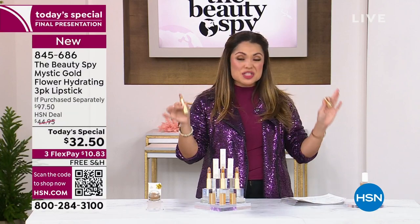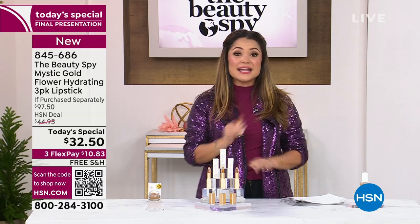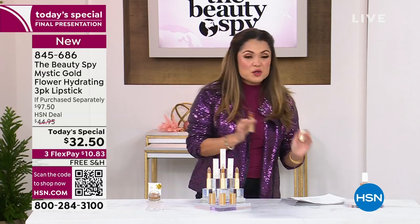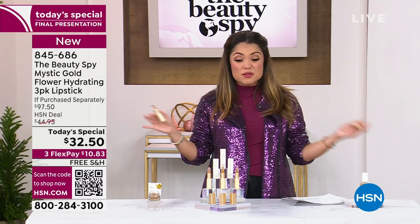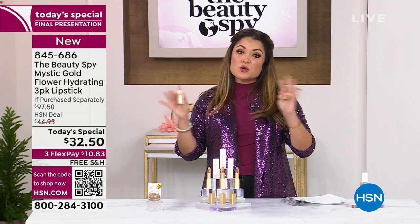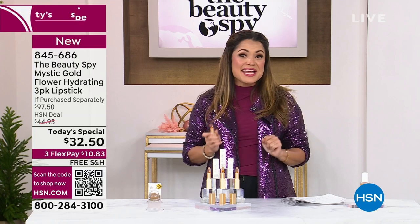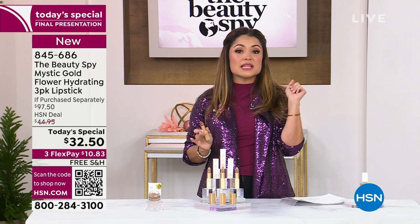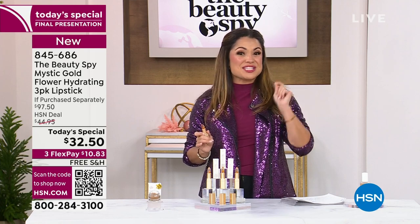Do not buy that — it's the only time you'll hear me say do not buy something. Here's why: today we're doing buy one for $32.50, get a second for free, get a third for free. It is a buy one, get three, and it is your final hour to grab it. This is a limited edition gold version — when it is gone, it is gone. We have extended holiday returns on this one. A lot of you are grabbing multiples because there's no auto ship, but there's a three-year shelf life. Get them for your girlfriends, the gift exchange, the nail salon, the teacher's gift.